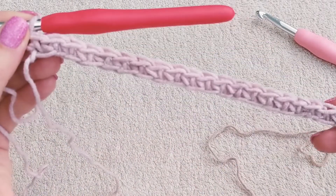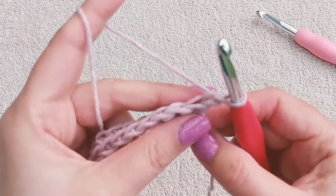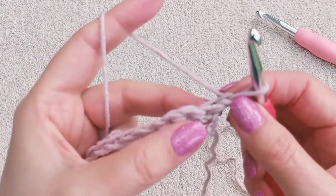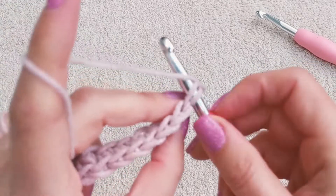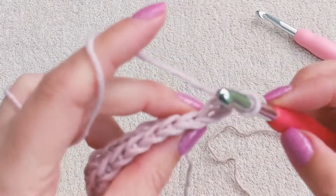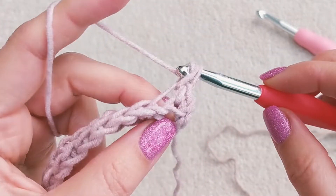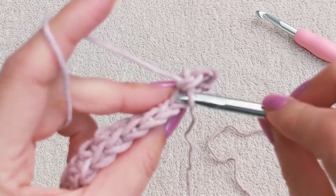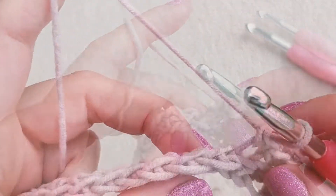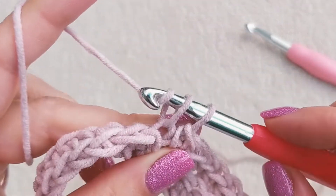Now we are at the end of the chain. We finished the first row — chain 1 and turn your work. Now we're going to be working single crochet into the back loops of the stitches. Insert your hook into the back loop of the first stitch and work a single crochet as normal. Just continue working single crochets into the back loops. This is the only stitch you need for the rest of your scarf — always single crochet into the back loops.